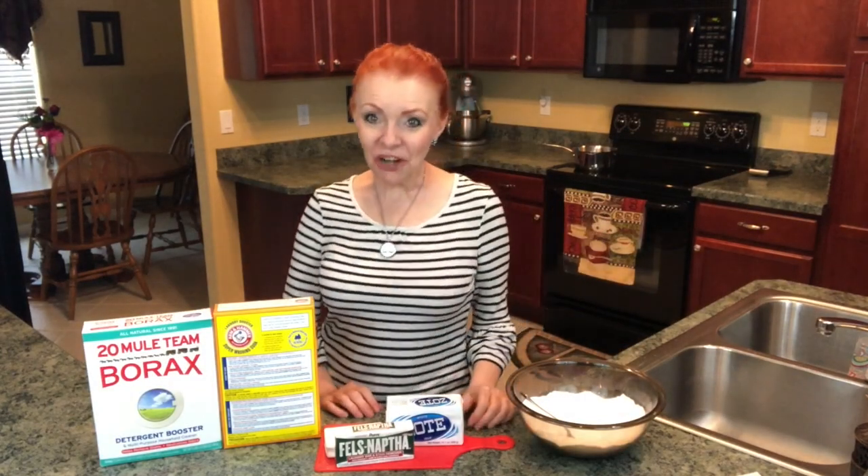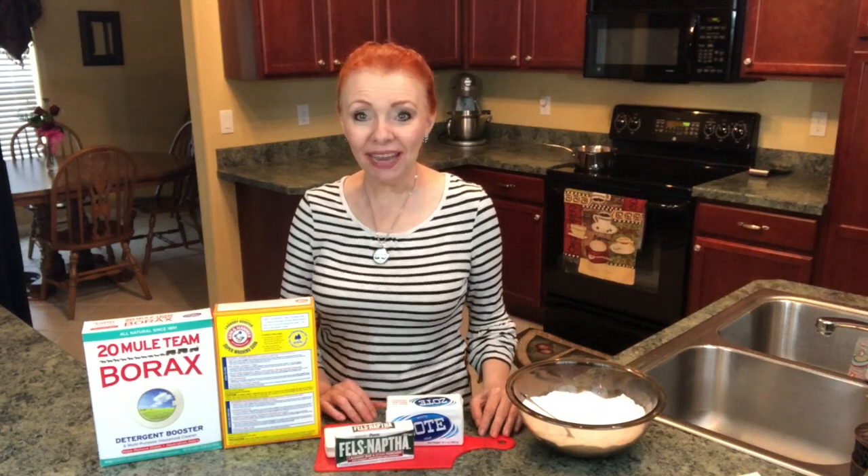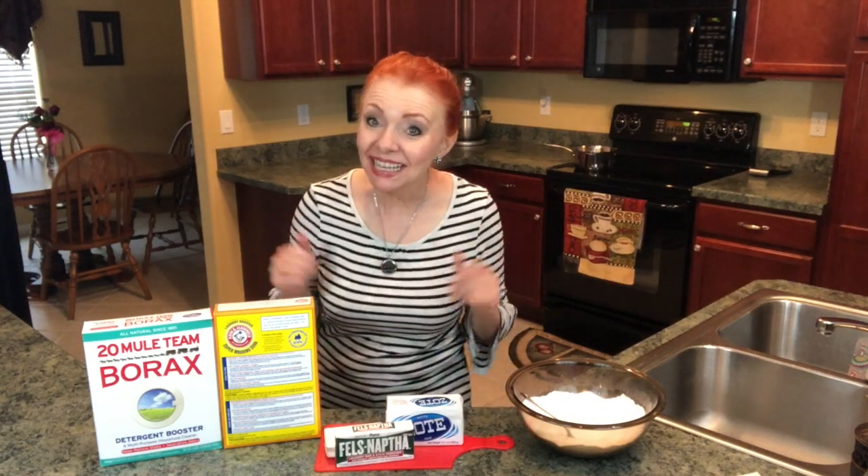Hey everybody, it's the Ginger Optimist and today I'm going to make my homemade laundry soap, so let's get started.